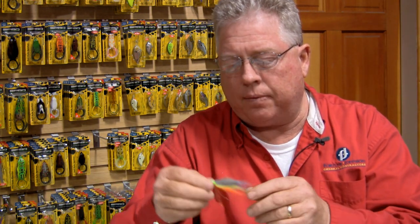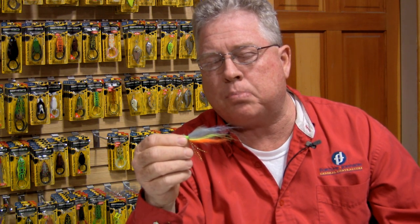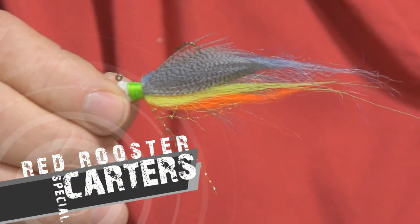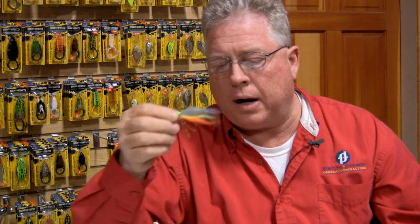I have another fly here I want to show you — one of the local Pro Guides that works on Carter's Lake, Louis Bartonfield. This is his design. We're calling this the Carter's Special. It's a dunn-colored duck feather with blue, chartreuse, and orange hair underneath it. We're very proud of Louis and what he's done with this fly. He developed it and we helped him with it, and it's done really well on Carter's.